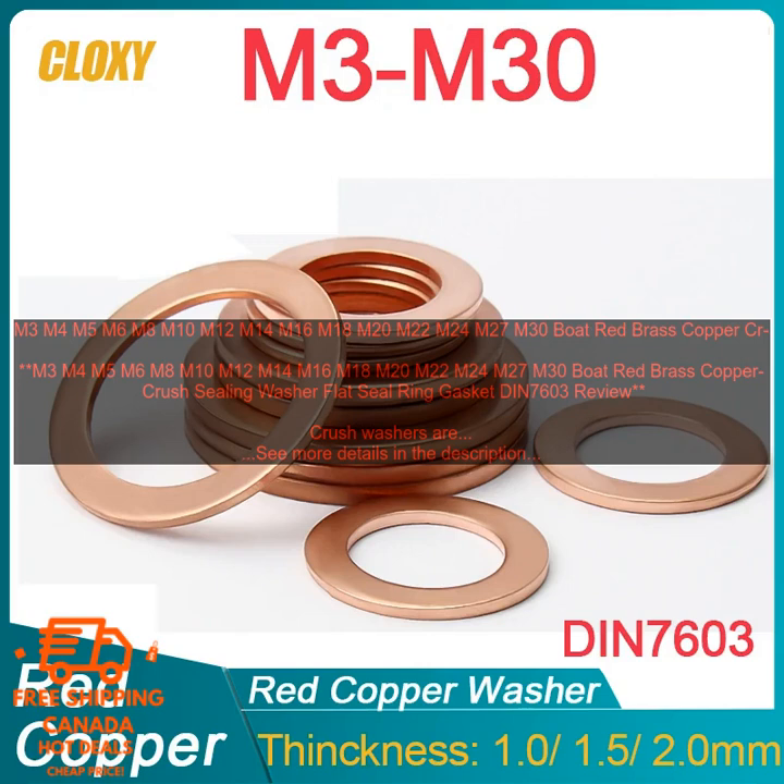If you are looking for a crush washer specifically designed for use in marine applications, then Boat Red Brass Copper Crush Sealing Washers are a good option. They are corrosion resistant, easy to install and remove, and they provide a tight seal that helps to prevent leaks.